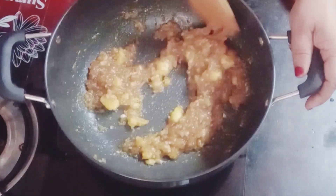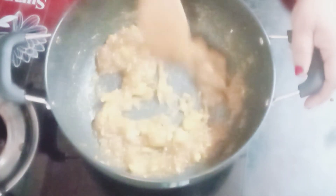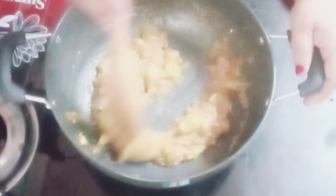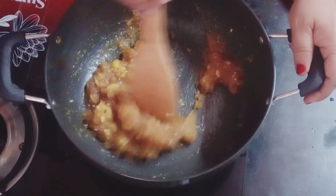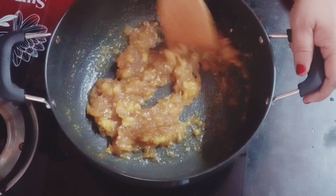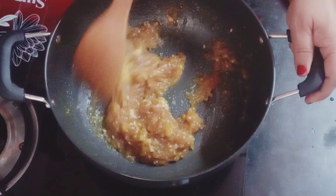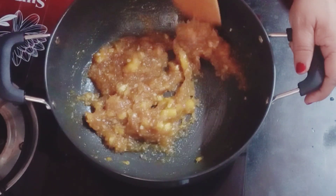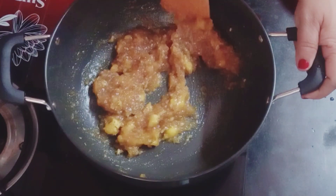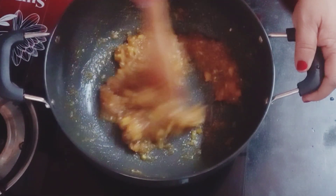This is a very healthy item and a very good taste. I will use this too.